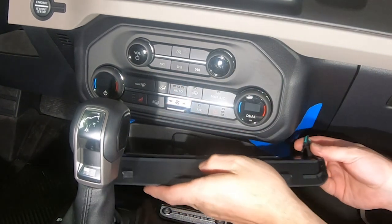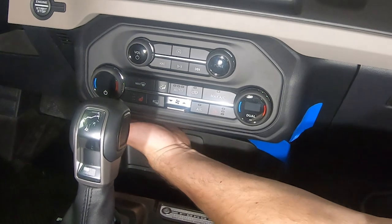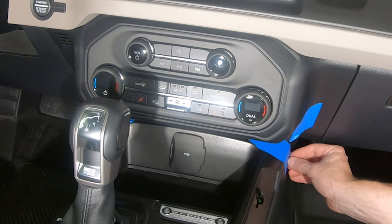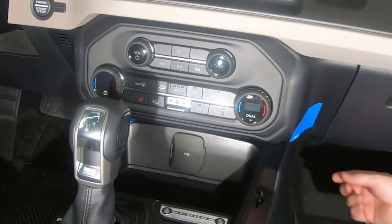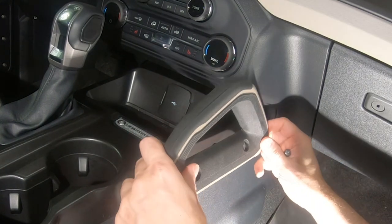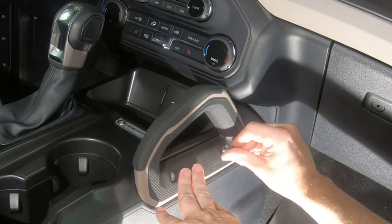Replace the lower trim panel and tighten the screws to 48 inch-pounds.